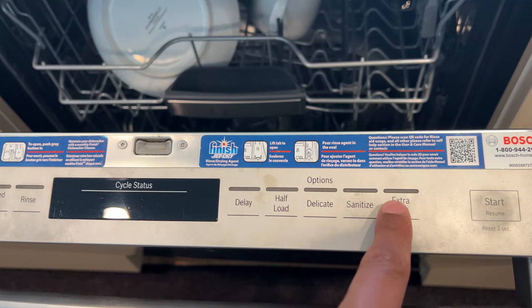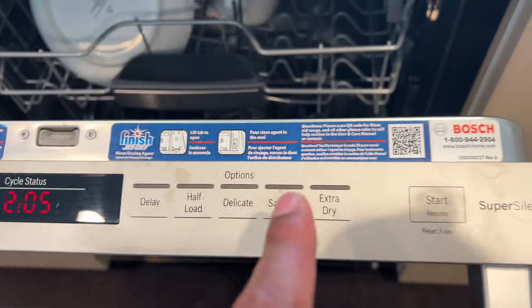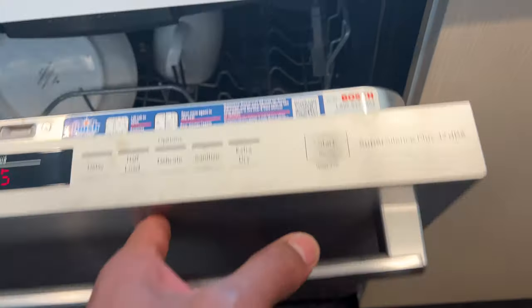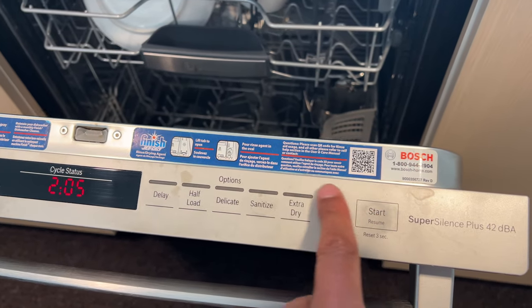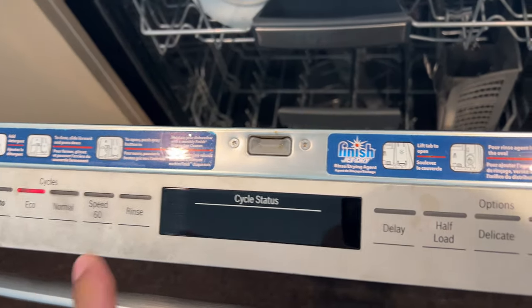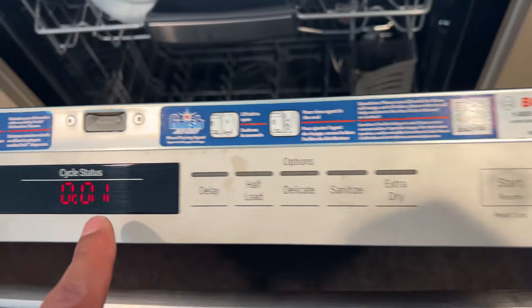Now I can go to Eco mode and save the planet. There's also a cancel mode when you reset. So it reset and I can go ahead and start it if I want to. Say for instance I want to reset it again — I'm going to hold this down for three seconds and it reset right here. It is ready to drain.